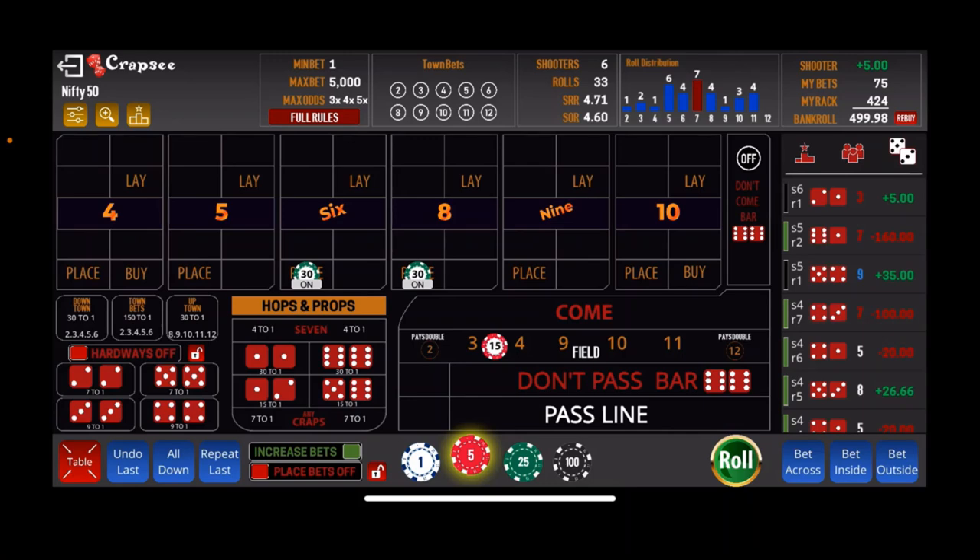The steps are $10, $20, $30, $40, and $50 on the 6 and 8, and on the field: $5, $10, $15, $20, and $25.